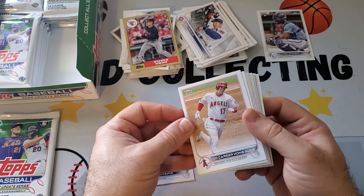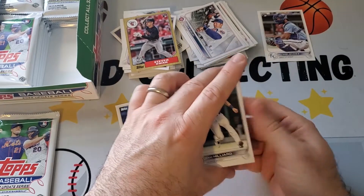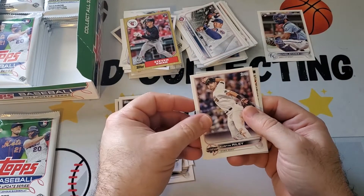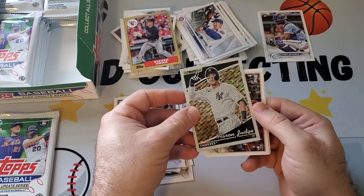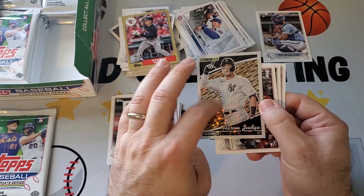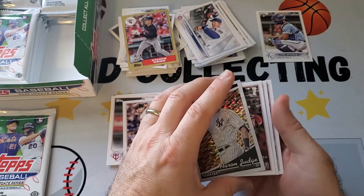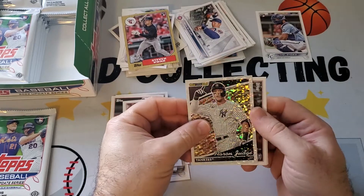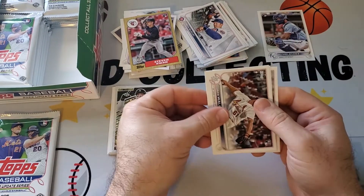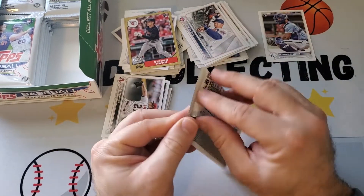Got a Shohei Ohtani highlights card, not bad. A black gold coming up — Josh Reiner, Austin Riley All-Star, oh — Aaron Judge! This is what you're asking for, Henry. I'd like a parallel but the one black gold we got in the blaster was also Aaron Judge. We've gotten a lot of Aaron Judge cards this year. Is that a sign he's staying with the Yankees? Black gold Aaron Judge.